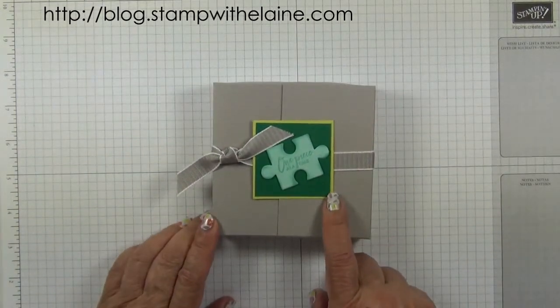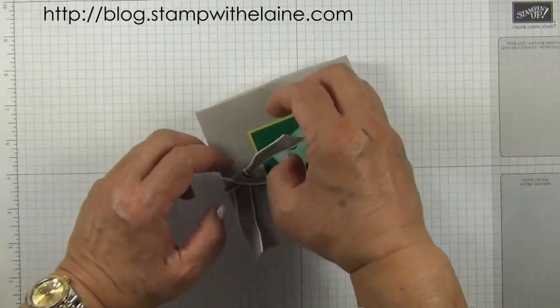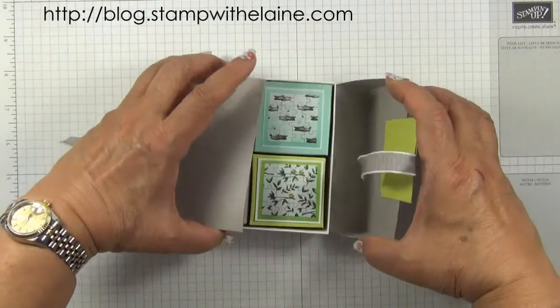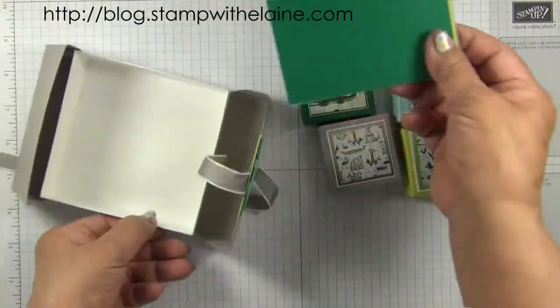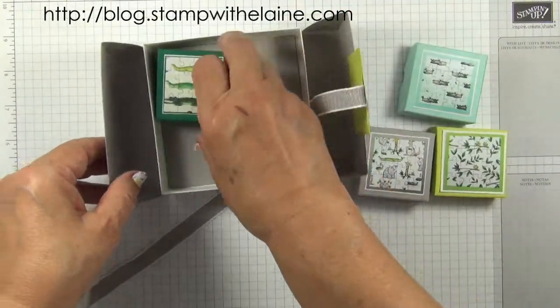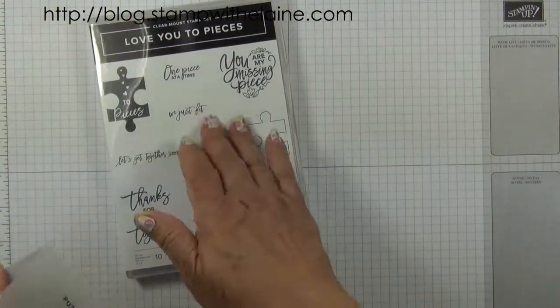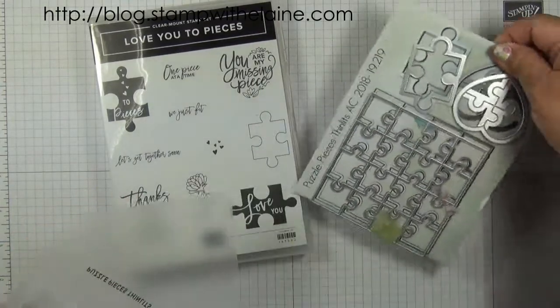This week I'm going to show you how I made this box to house all the pieces together and to put the mats in. You need the Love You to Pieces bundle — this is the stamp set and these are the dies.